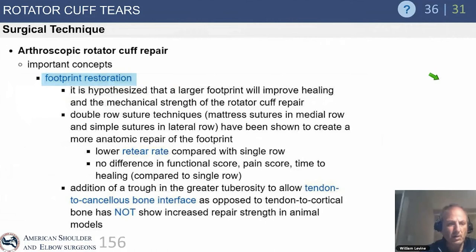For arthroscopic cuff repair, we're trying to achieve anatomic restoration of the tendon to bone. There's much discussion about single-row versus double-row repairs. Biomechanically, a double row is superior to a single row. However, in most clinical scenarios, it has been difficult to definitively show that a double row leads to increased healing, and it remains a controversial discussion.